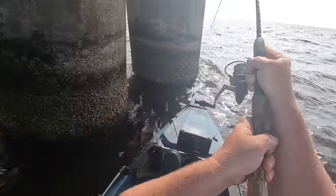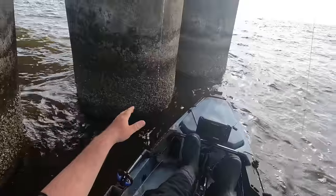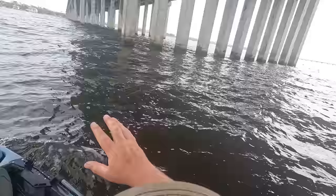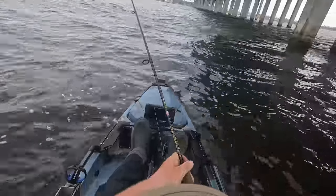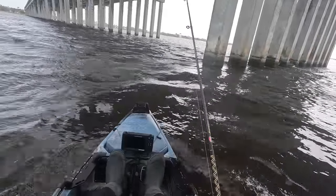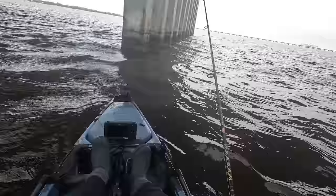Oh we're on, we're on! Oh he's got us - are we snagged again? We definitely had a bite but he got us hemmed up. All right, we've made a bridge swap - we were on that bridge over there, went ahead and came over here. We're gonna add 15 minutes back on the clock for that swap. We've landed a sheepshead pretty quickly but the wind's picked up and it has just gotten real tough right now.